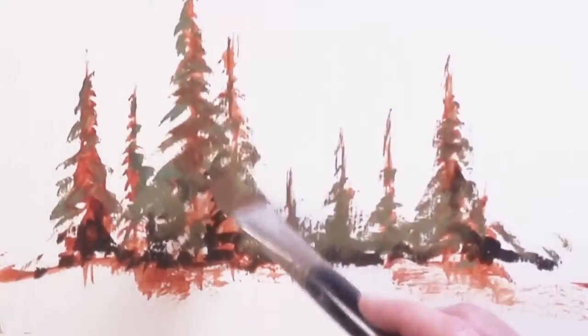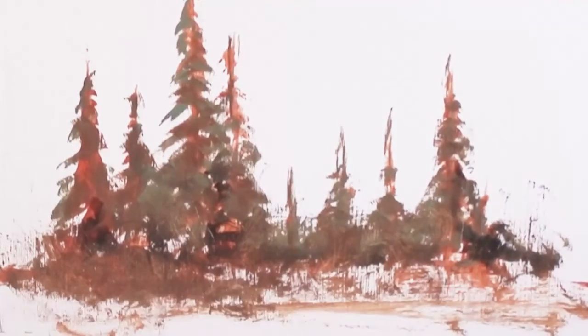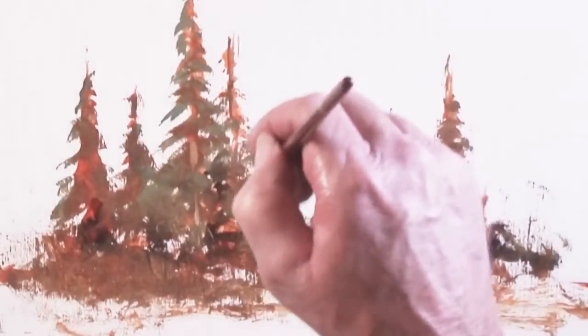Now I'll take some warm red and lay it in on top of the green. Then we'll take some transparent oxide red to create some brush and grass bushes in front of the trees. When you're in the forest you'll see all these broken branches, broken grass, limbs, and twigs all over the place — the forest really is broken up like this quite a bit.